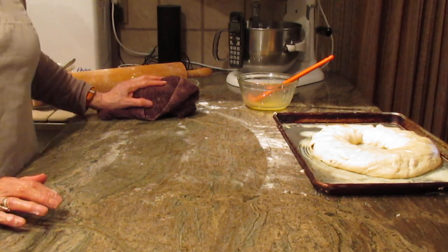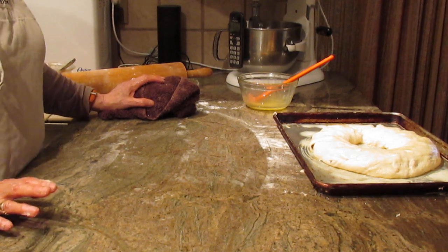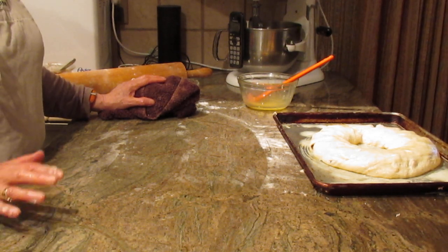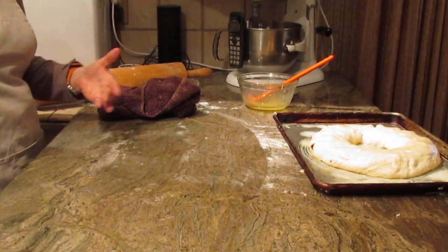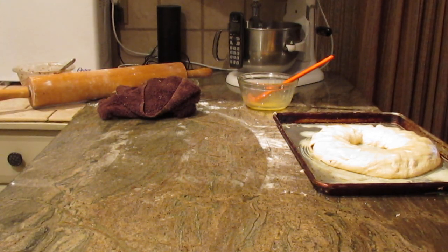You might want to make a glaze for it, and it's very easy. Take about a cup of powdered sugar, a quarter teaspoon of vanilla, and three to four teaspoons of milk to the consistency of how thick or thin you want your glaze. Add the glaze once the coffee cake has cooled down enough.